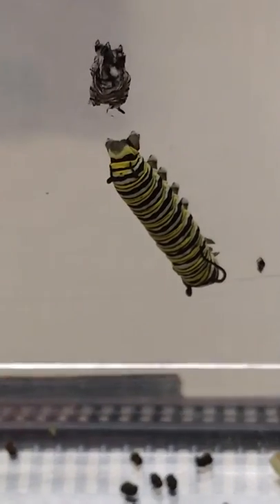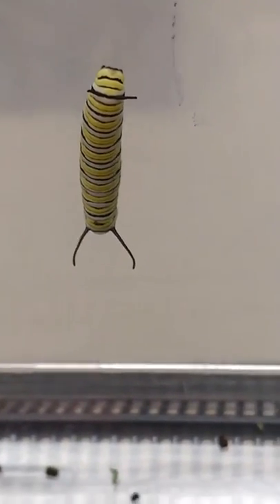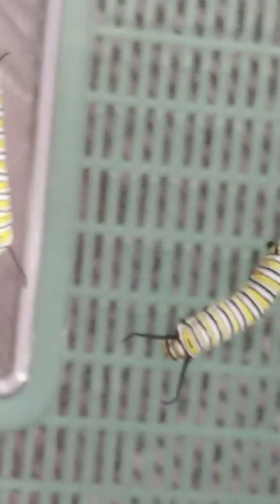That one just molted — it's darker. There's its skin above it, and there's a lighter one right beside it. Here in the lid I've got some pantyhose so they won't crawl through when they're little. But they grow so fast — these two are so different from one another. Pretty wild.